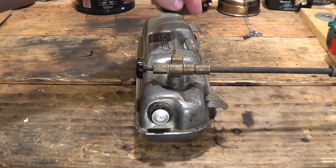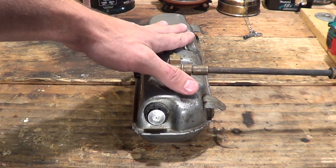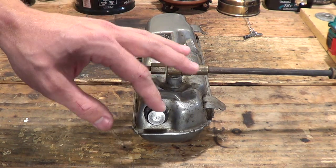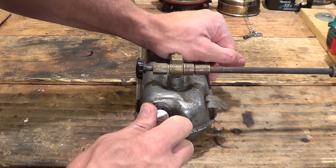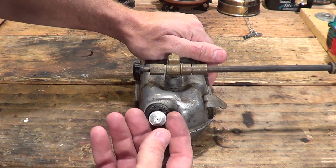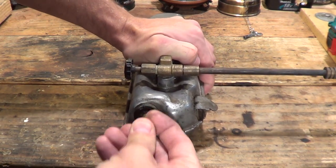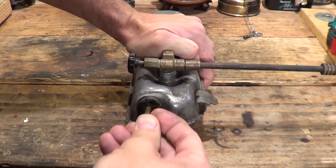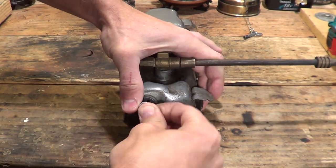Right now I'm looking at a tank off of one of my dual fuel stoves. I believe it has a faulty check valve. The reason I think that is because when you open this up and give it about 30 pumps — just for the video — and then close it, keeping your thumb against it, everything is fine and we're pressurized.